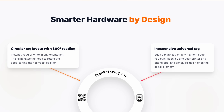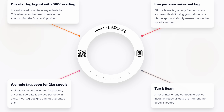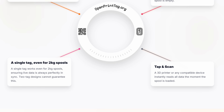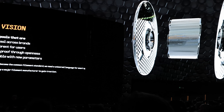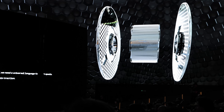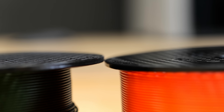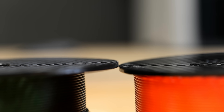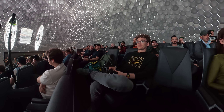For them to be truly useful though, we'll need to see support from other printers and firmware like Klipper. But since the whole specification is open source, I think that'll happen soon. With the introduction of the OpenPrint tag, Prusa also updated their PrusaMent spool design — they removed the cardboard core and made the spool a few millimeters thinner, so it's finally AMS compatible, which I honestly celebrated.